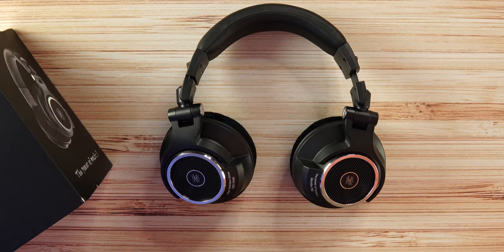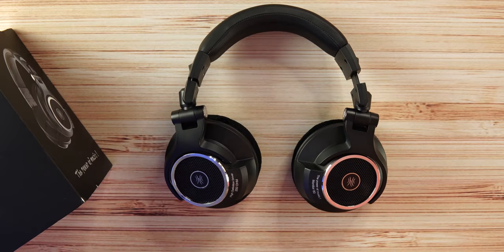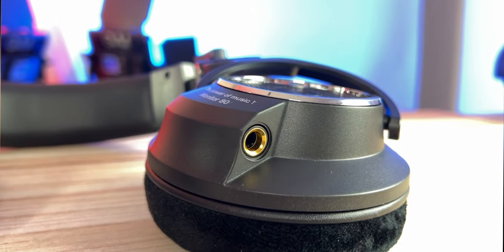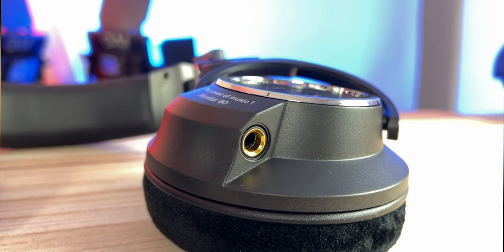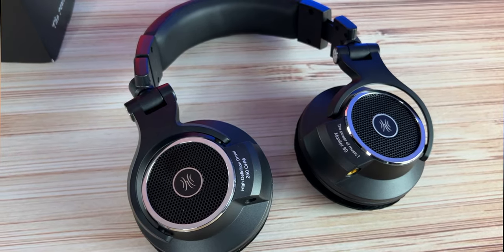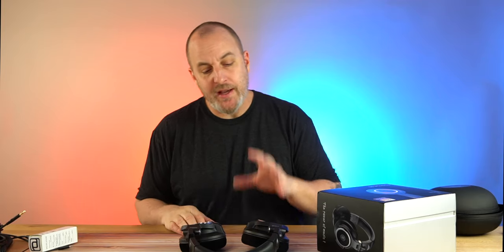Now let's talk sound quality. As open back studio headphones, there is some sound leakage — it's not too bad, but it's there. These are meant to be worn at home in the studio. If you wear them out, you'll hear your surroundings and people around you will hear your music, so keep that in mind.